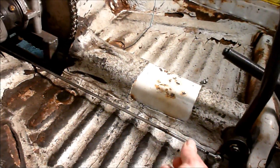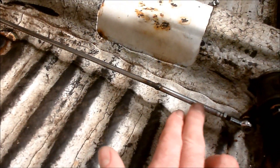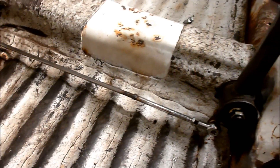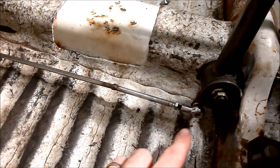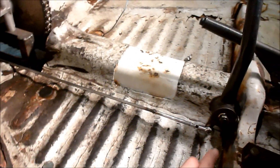So you can use it like a turnbuckle to adjust your linkage and your shifter. I cut off this chrome piece with the knurling — that's actually from the bike. I use hind joints here and on the transmission over there.